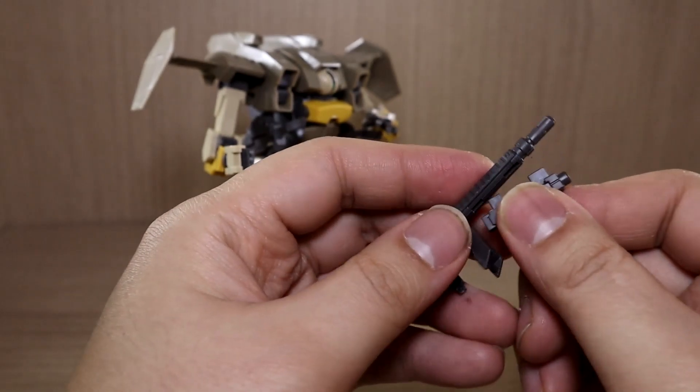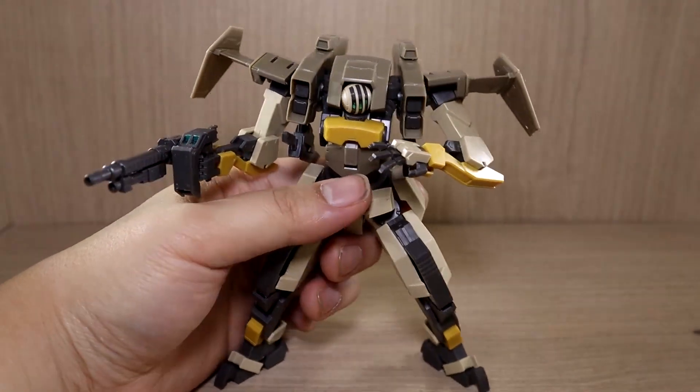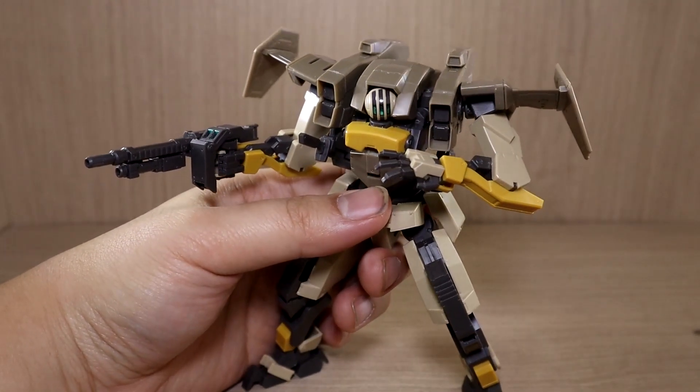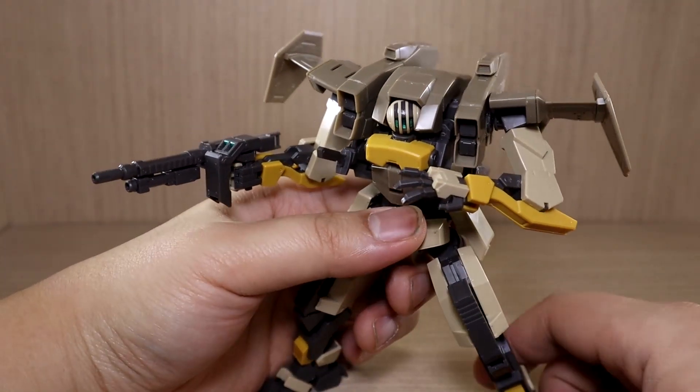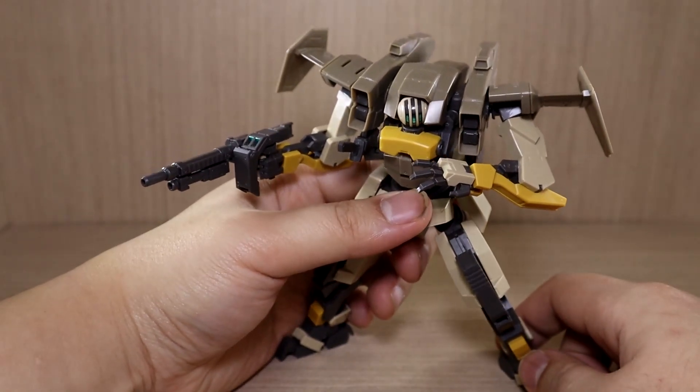The combat knives are dangling under the armpit area — they're attached there and you can take them out. These are some of the longest combat knives I've ever seen in a mech, but they're looking good.